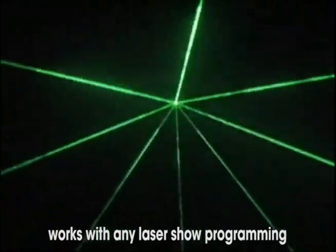But once you get it mounted, there's nothing more special you have to do. It will work with any software programming, and you just project the graphic and beam patterns that you normally would. The difference is that this then covers the whole thing.